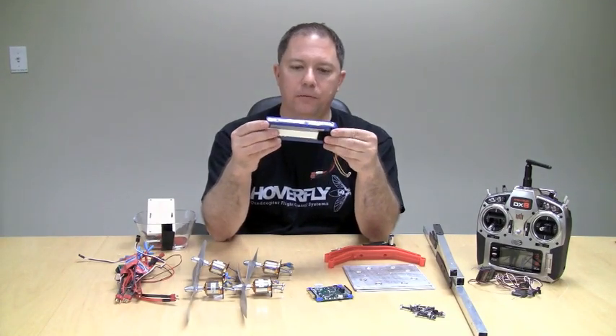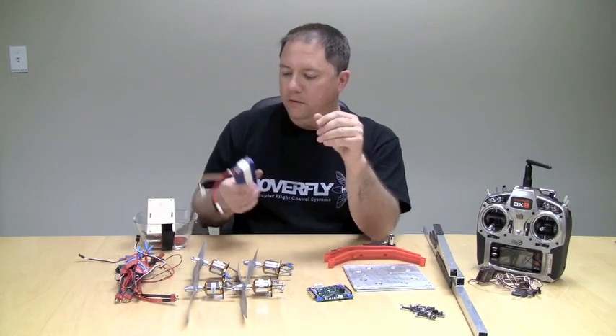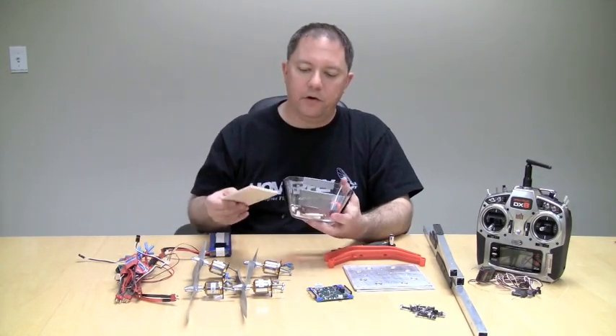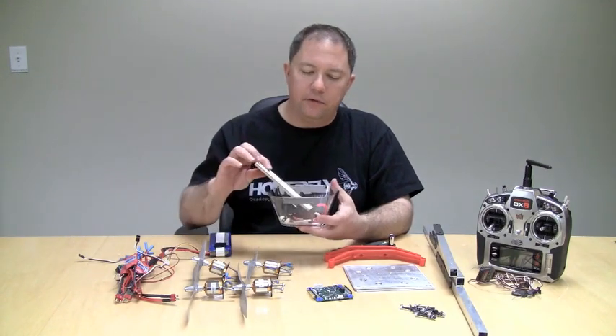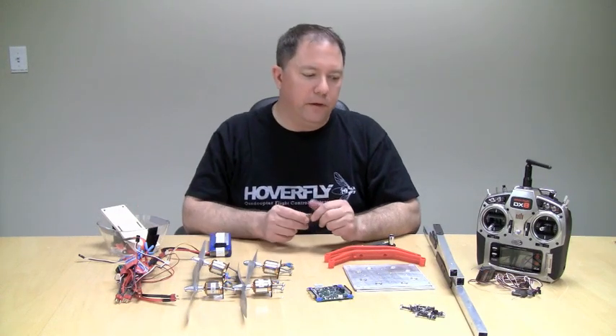That's all connected to a lithium polymer battery. This is a 4400 milliamp hour battery, pretty typical for a quad this size. And then there are some extra parts here — you're going to need a dome to protect everything, and I'll explain what those extra parts are as I build this.